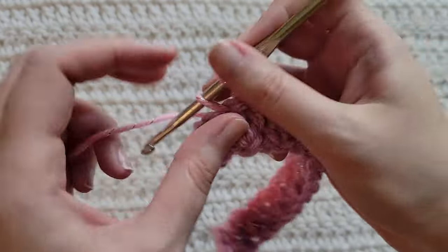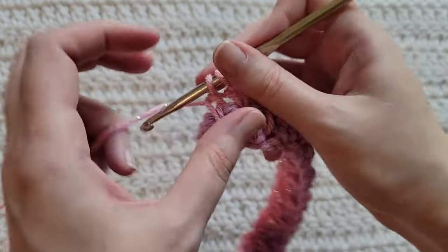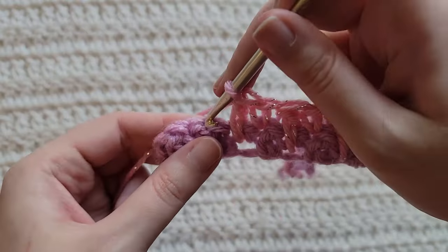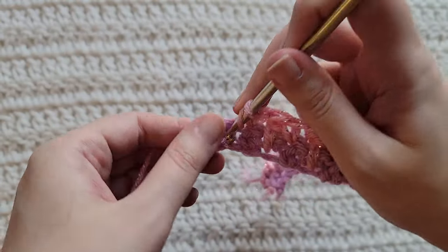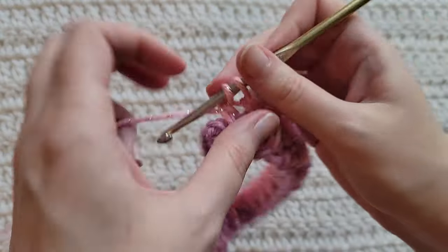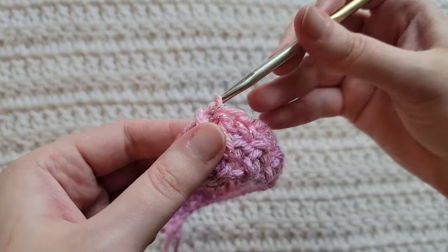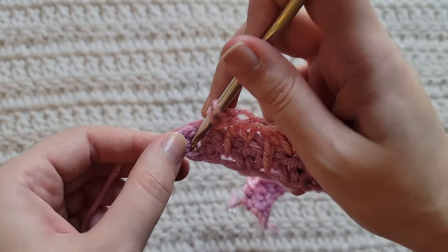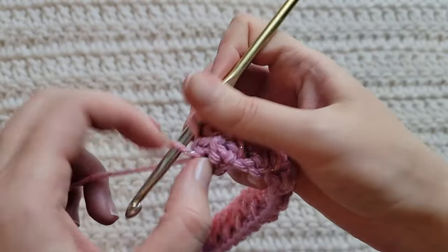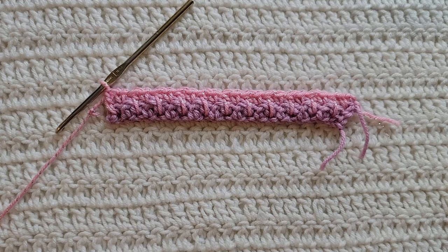Single crochet stitch. Double crochet spike into the stitch two rows down. Single crochet into the next stitch. Double crochet spike into the stitch two rows down. Single crochet stitch. And for the last stitch of our row, make a double crochet spike into the stitch two rows down — and that's how row two is looking.